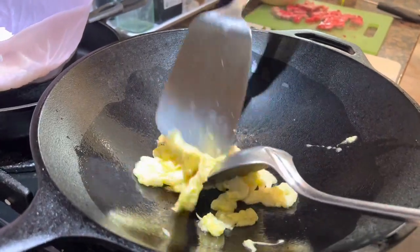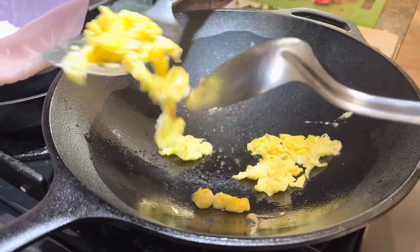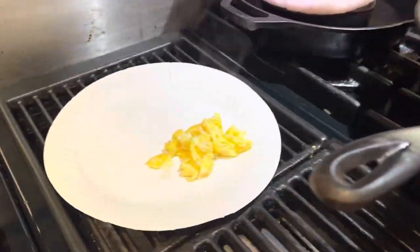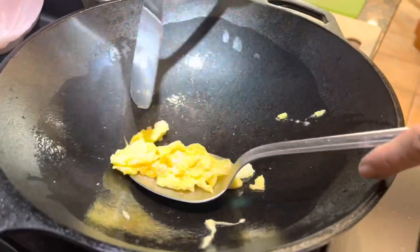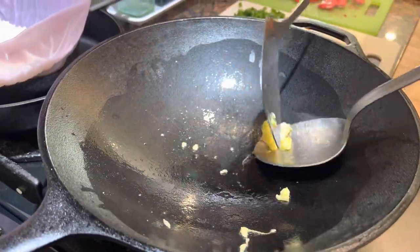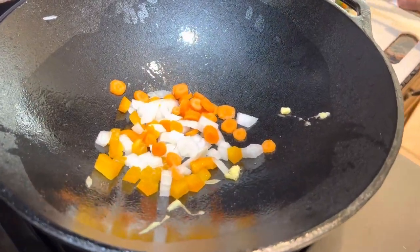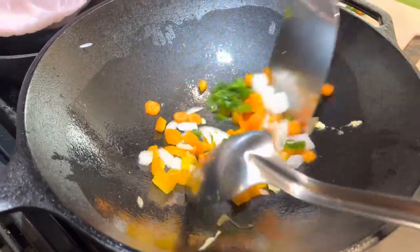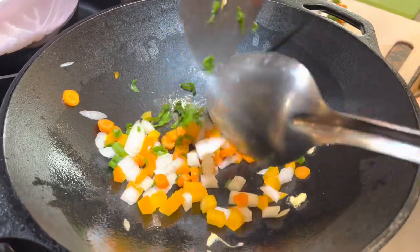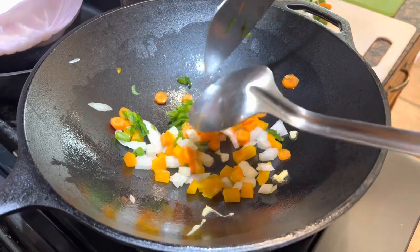That's gonna be good. We'll chop that up later — we'll set that egg aside, and then we can throw our other ingredients in: carrots and onion. Turn that heat up a little bit, get some scallion in there.